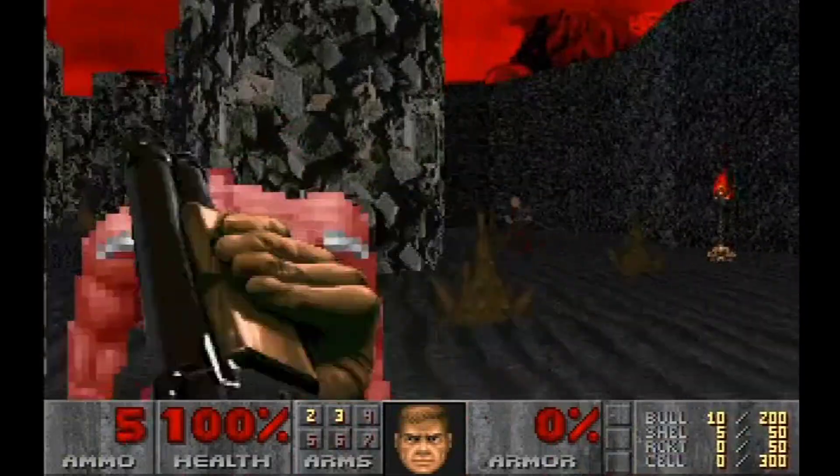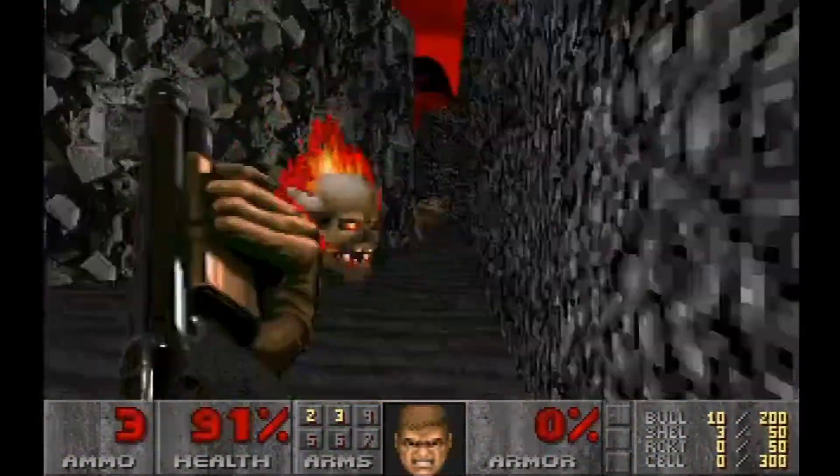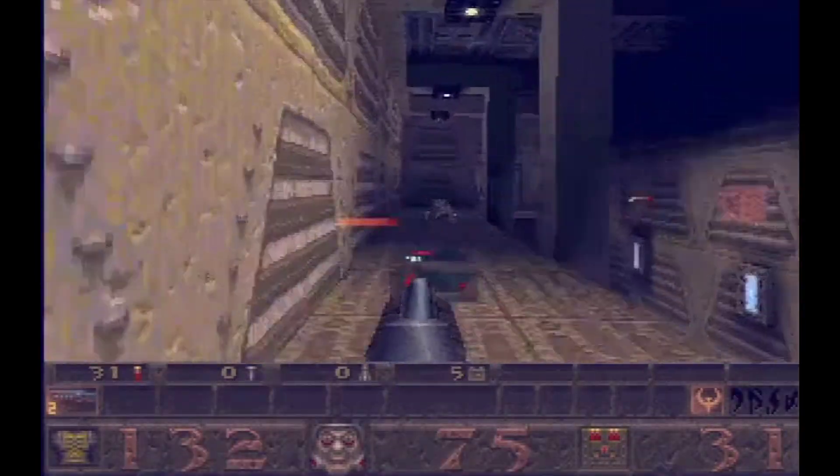Recently, I overclocked my 233MHz Pentium MMX to 291MHz. It sounds like a drastic leap for a CPU like this, but by how much is it exactly?